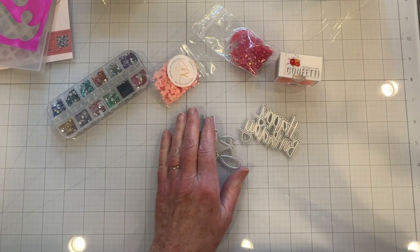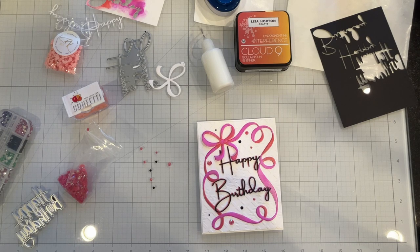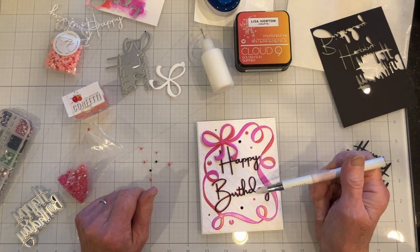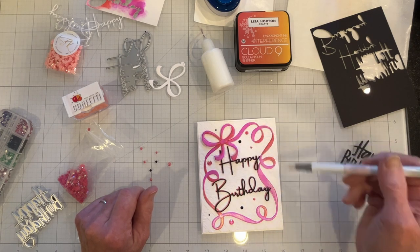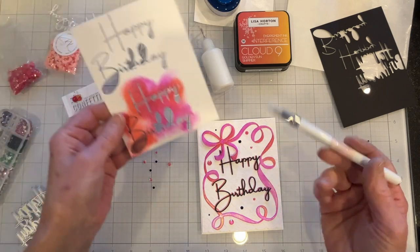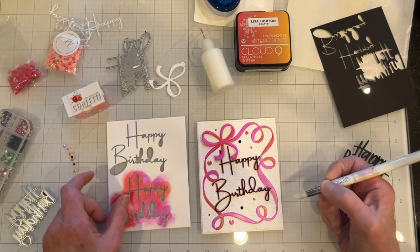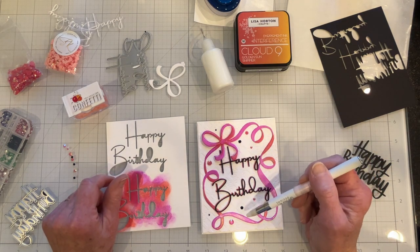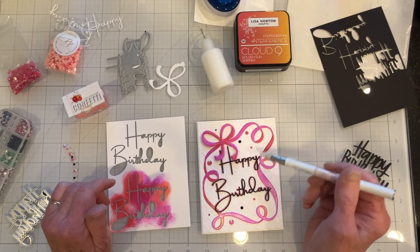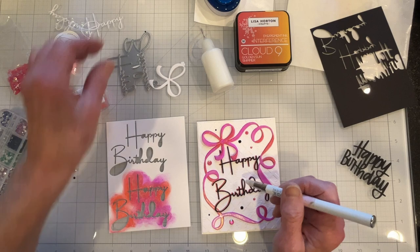I pulled together some embellishments and a couple of sentiment dies to run and see which ones I like best. After trying different embellishments and different die cuts for the birthday sentiment, I decided to go with my original and layer up black on top of the colors that match the interference ink. I actually colored up some white with the interference ink and die cut that, and decided to integrate some more black in here other than just having the sentiment, which looked out of place. So I put some black gems with some pink-to-golden sun gems.